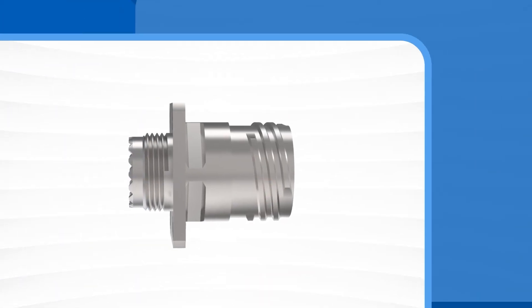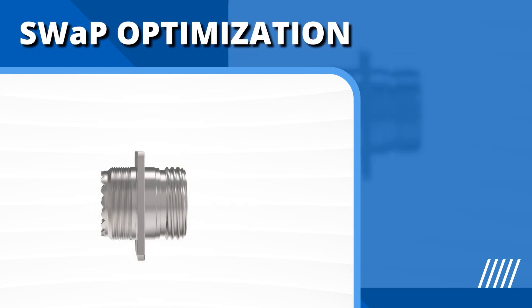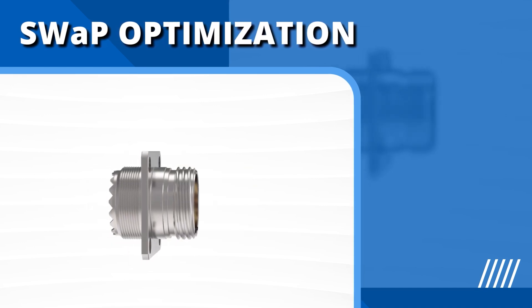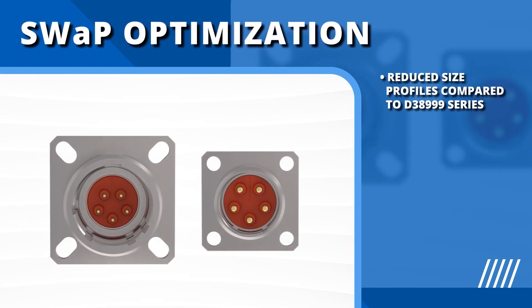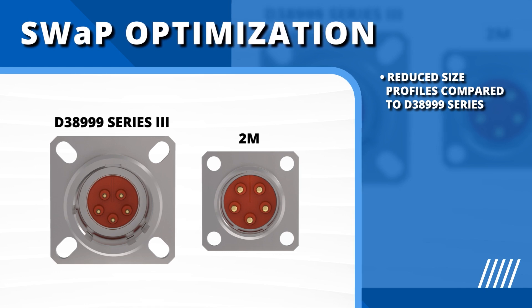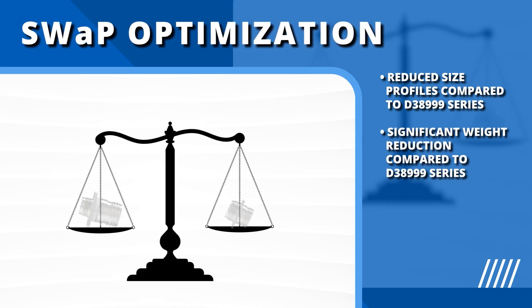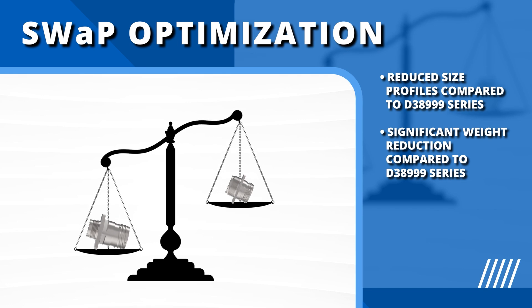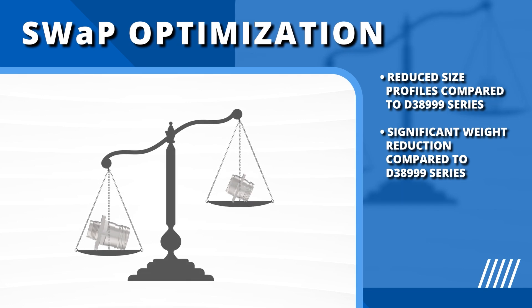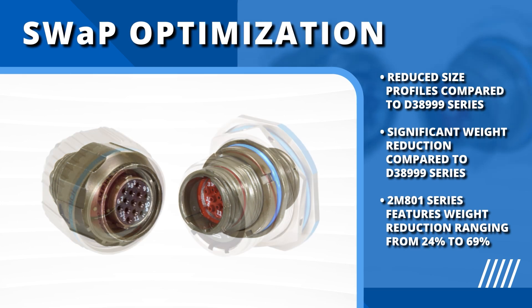Size, weight, and power — also known as SWAP — are crucial in modern military and aerospace platforms. Amphenol 2M connectors meet these needs by offering high-performance, ruggedized connections with significantly reduced size and weight profiles compared to standard D38999 connectors. The 2M 801 series, for example, features weight reductions ranging from 24% to 69% compared to D38999 Series 3.